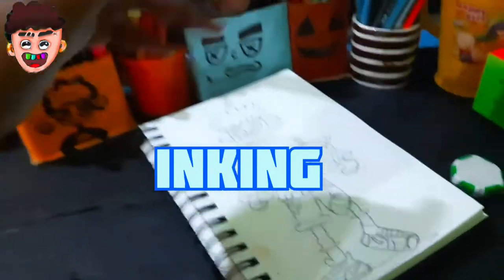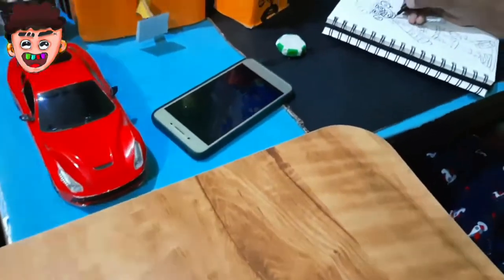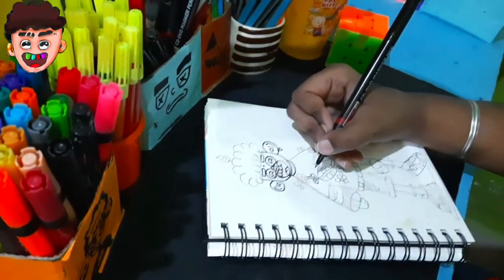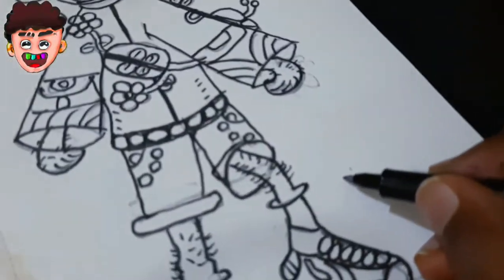Sketching is done, so now is inking time. For inking, I use this CD and DVD marker. Our ink is done — and don't forget to write your signature.